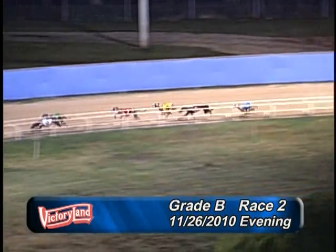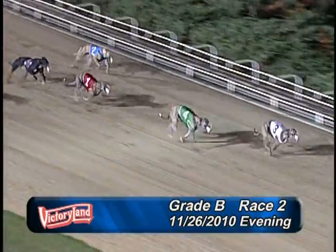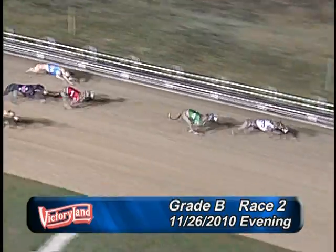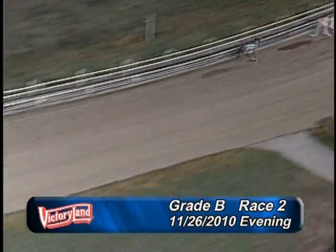Into the far turn, 3 and 4 neck and neck, followed by 1 and 6. Heading home, 3 up front followed by 4, 1, and number 6. At the wire: 3, 4, 1, 6. Please hold all tickets until the race has been declared official.